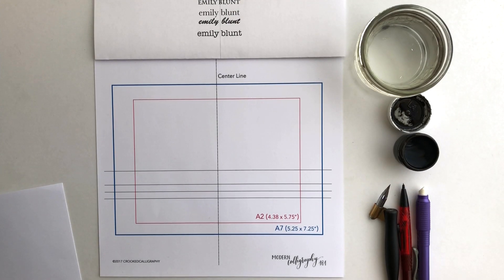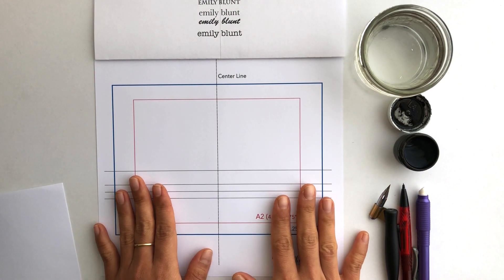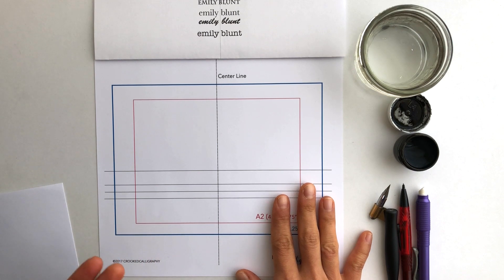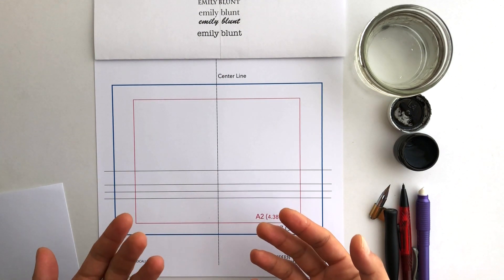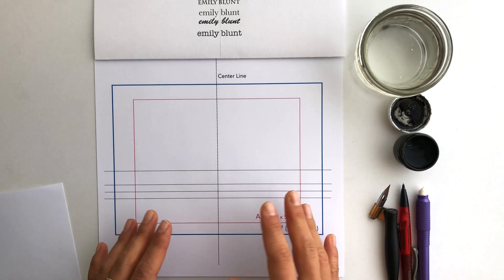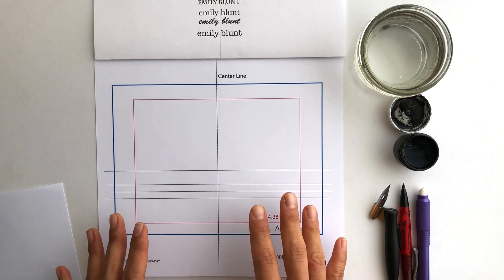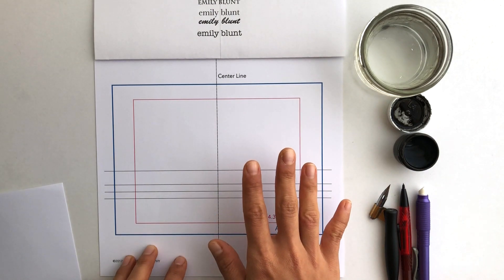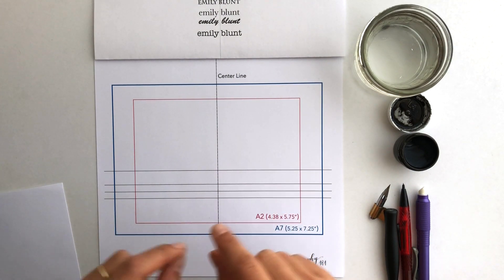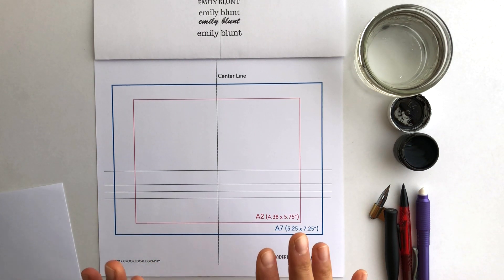I'm going to walk you through a quick tutorial of how I use my envelope guidelines to do what I think is a really good beginner calligraphy envelope. When I was first starting out, the most intimidating thing about doing an envelope in calligraphy was writing all of that calligraphy — the name, the address, the numbers — without goofing up. The most approachable way is to write the name in calligraphy and then do the address in a smaller block text.